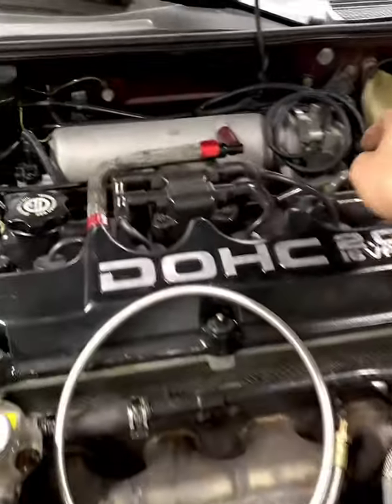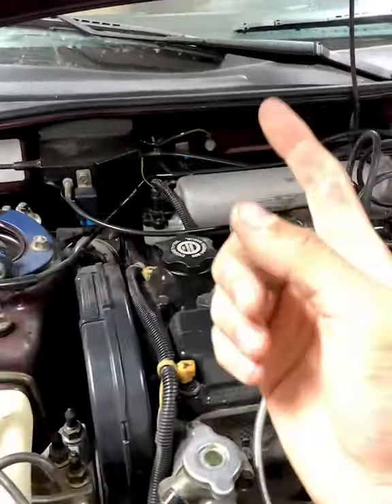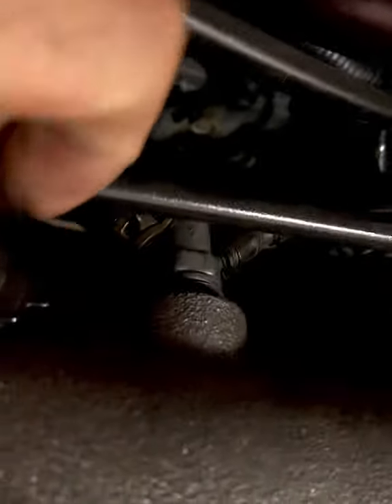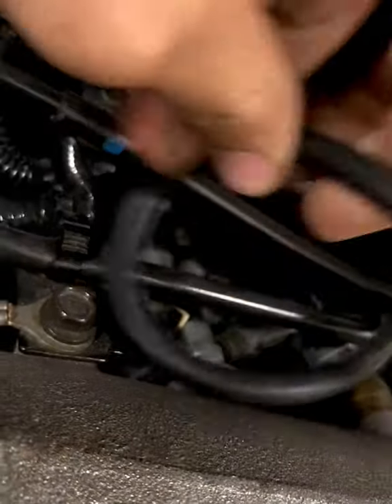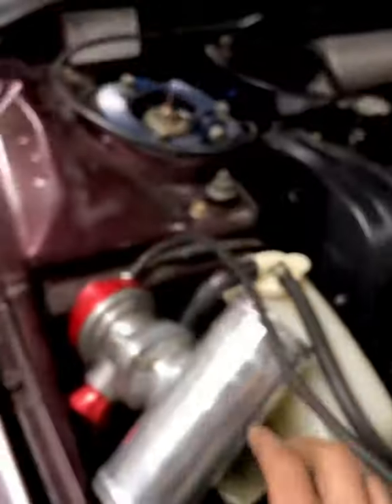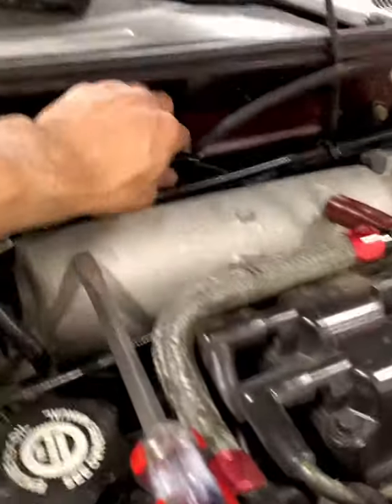The next thing is the vacuum line from the FMU underneath the car. We're going to tap into this little three-port fitting on the back of it — specifically this one, because it's the line closest to what we got from the auto parts store. We also need to find a vacuum source for the blow-off valve. I don't want to tap too many lines into one port, so I'll update you when we get the BOV sorted.